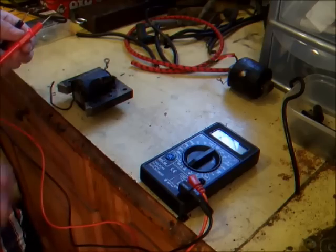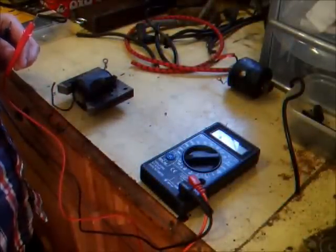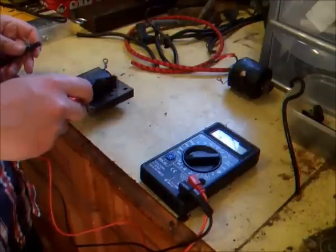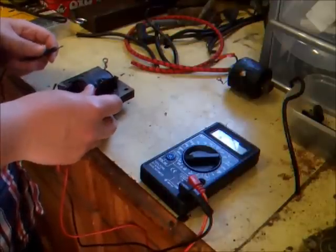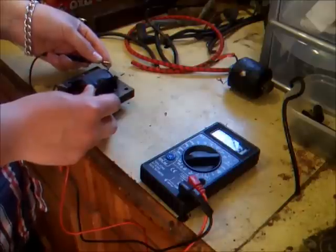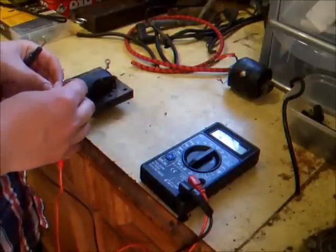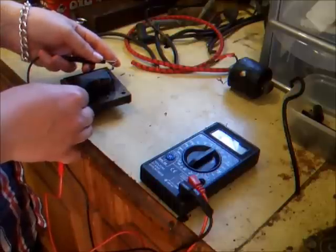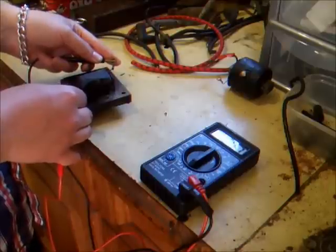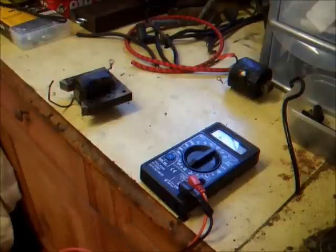Here's another one — we're going to test this Briggs and Stratton coil now, this is an old 50s/60s Briggs and Stratton coil. So again 20k on the ohms range — take the red lead to where the HT lead connects and you can see we're getting a good reading there: 5800 ohms, and that's a perfectly good coil that'll run an engine just fine. Testing the primary windings again — about 0.7 ohms there — so the primary windings are okay as well. That coil does spark so that's a decent coil.